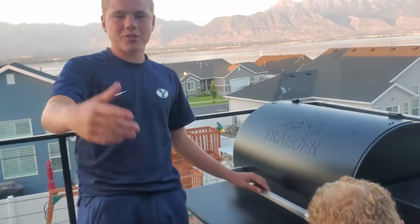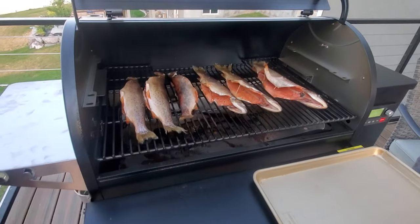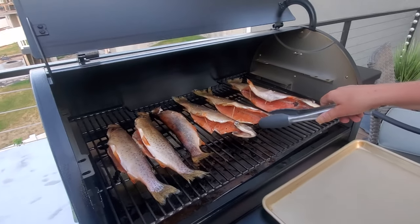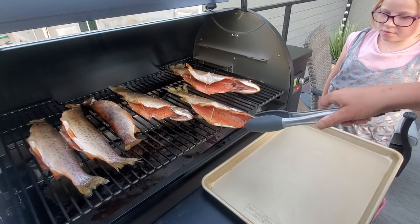The trout has now been 20 minutes on the smoker, so we're going to take it out and see how it looks. Look at them — there we go. Cooked to perfection after 20 minutes. You have to just slide it right off.